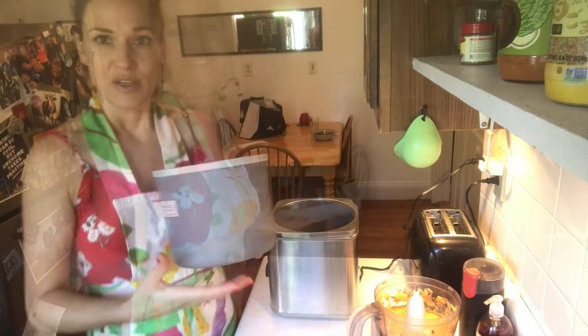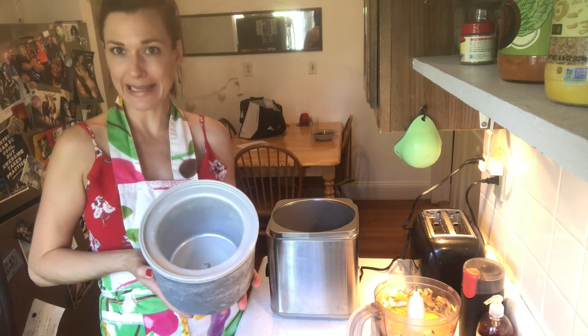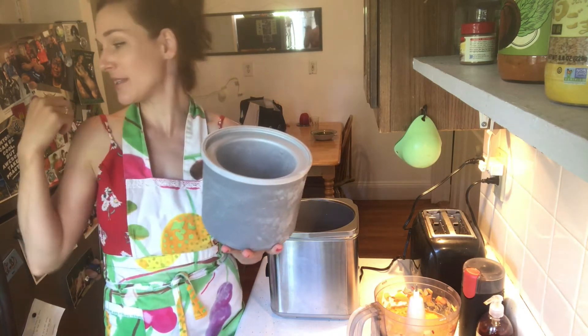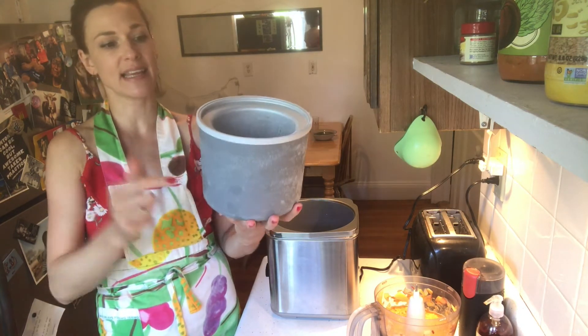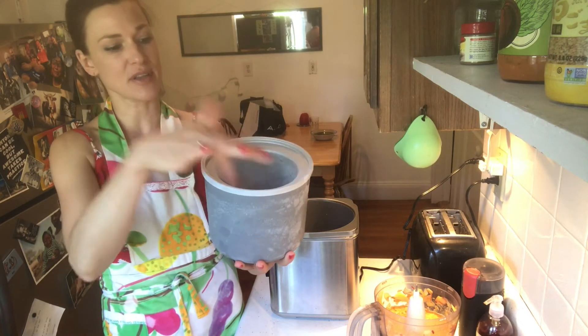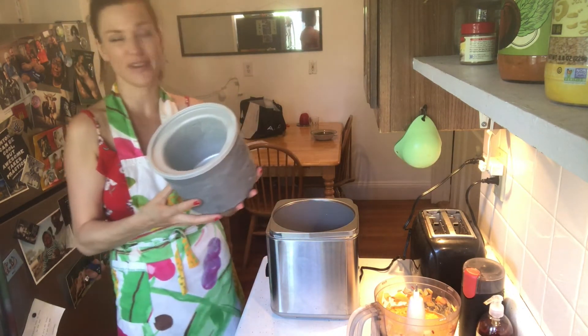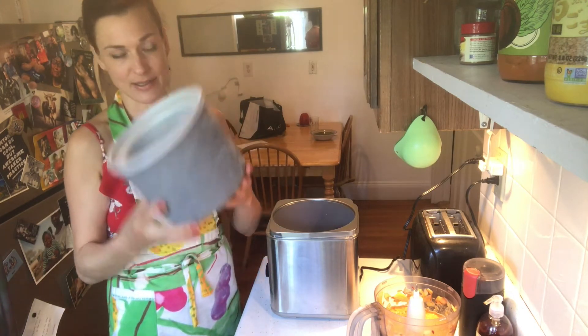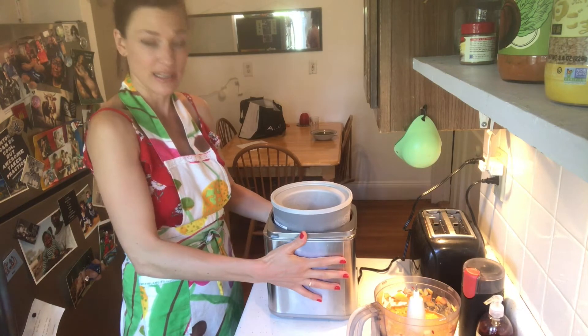This here is the frozen ice cream bowl that you make the ice cream with — I just took it out of the freezer. You have to have it in there for at least 10 hours so it gets really cold, because it has a liquid gel inside that freezes. If it's not cold enough, you can't make the ice cream. So put it in overnight and then use it.